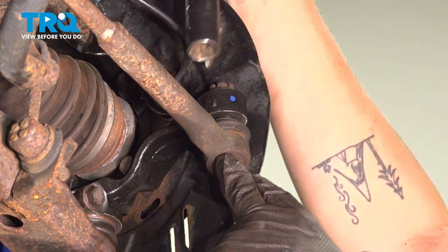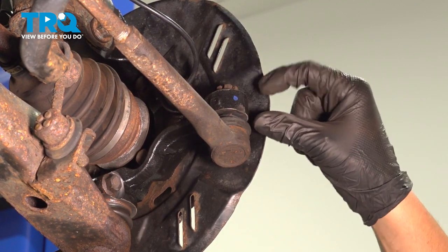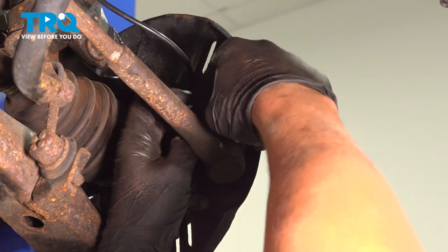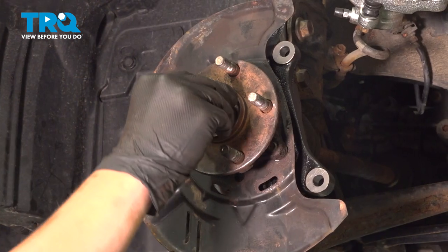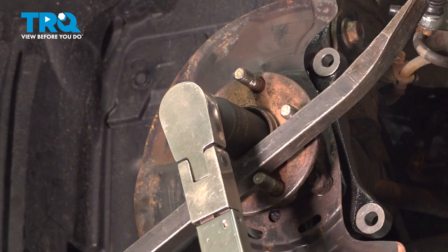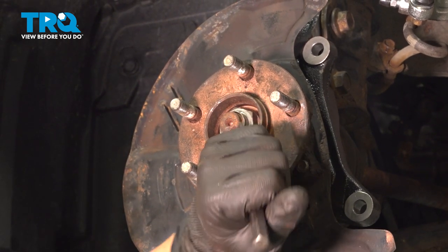Snug down the outer tie rod nut. Torque the outer tie rod nut to 20 foot-pounds, and then up to an additional 60 degrees until the slot in the castle nut lines up with the hole in the stud. Install your new cotter pin and bend it up over the nut. Trim off any extra that is hanging over the knuckle. Install the axle nut and snug it down. Using a pry bar in between the studs, I'm going to hold the hub while torquing the axle nut — we're going to torque it to 140 foot-pounds. Using a punch and a hammer, we're going to stake the axle nut so it cannot back off.